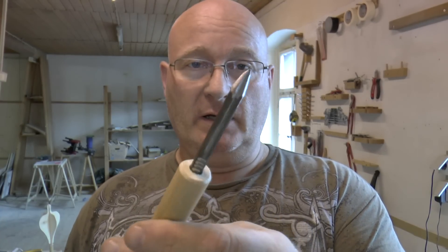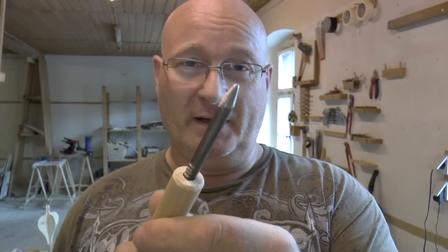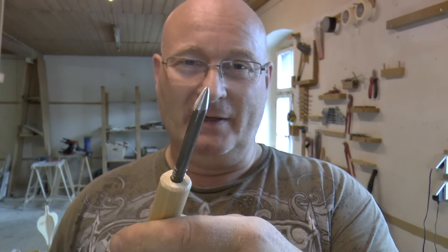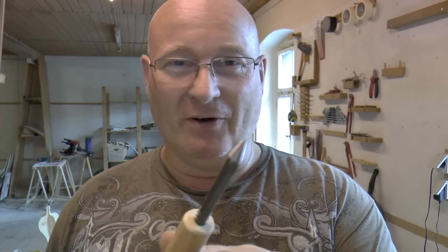Of course you can make them needle sharp like this, but then it's completely illegal in the US and in many other countries. And it's also dangerous — like kill-the-neighbors dangerous. Don't do it.